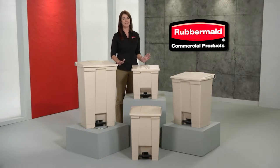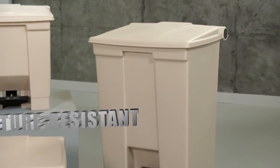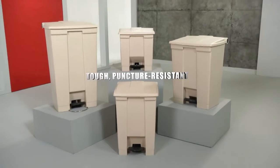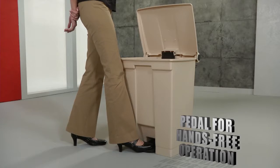For hands-free waste management, nothing can match our step-on containers, only from Rubbermaid Commercial. These tough, puncture-resistant all-plastic containers are perfect for health care environments. They're easy to clean, and the quiet, heavy-duty pedal creates a hands-free sanitary operation.